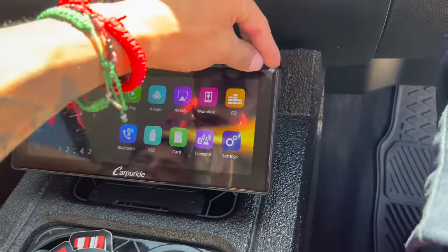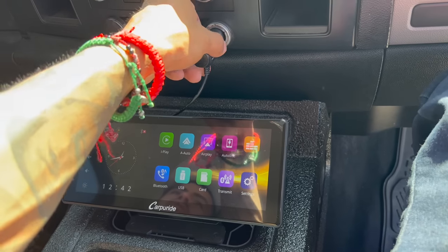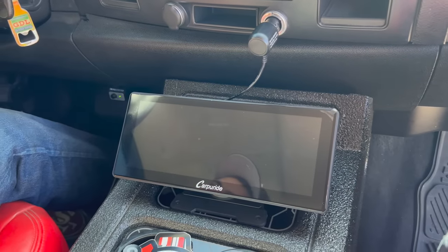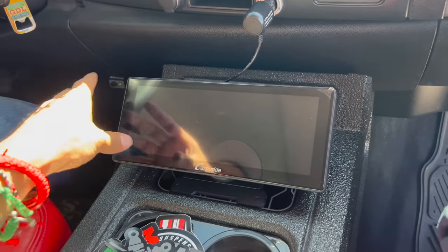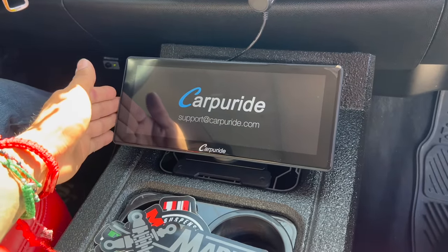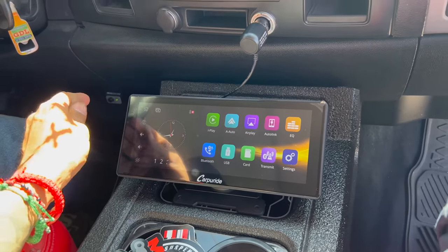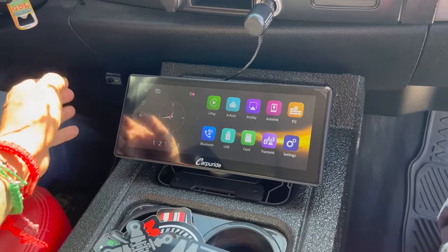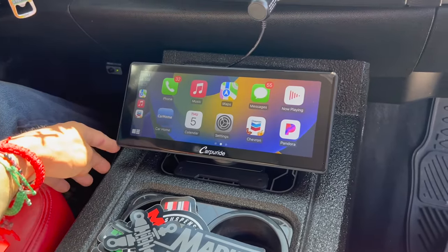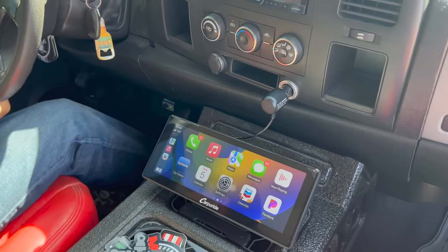Right now I still have the screen protector on, and I'm going to leave it because I don't want to mess it up. It's powered just by the cigarette lighter, but I'm pretty sure with the other cables once we plug it in direct, as soon as I turn my truck on, this will turn on direct too. We are also going to be installing the night vision camera — either the front or rear. Hopefully in the next couple vlogs I'll show you that. The cable just plugs in right behind this.